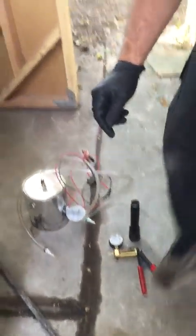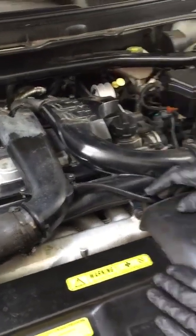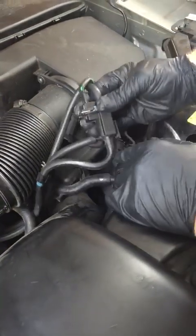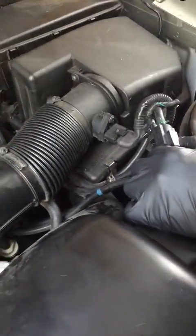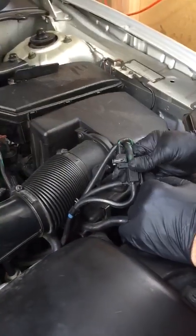The first thing we want to do is check all the vacuum lines and hoses to the intake. We'll check these vacuum lines going to this solenoid right here — this is what controls the wastegates for the turbo. You can chase this hose all the way back to the wastegates, and after a visual check everything seems to look pretty good.